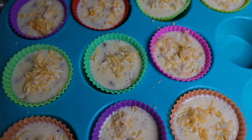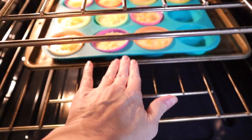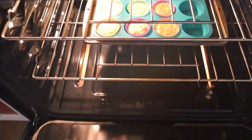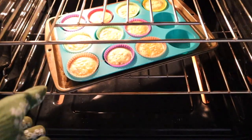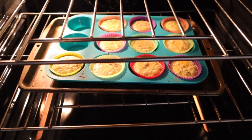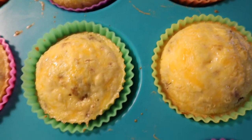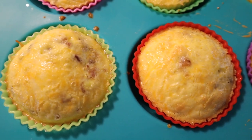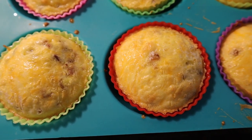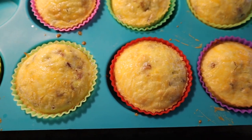Oven preheated at 350°F. We're going to put these in for 15 to 20 minutes. Go ahead and slide them to the center and close it up. It's been 15 minutes — they are not completely set up yet, so I'm just going to rotate them and put them back in for about another five minutes. It's been exactly 20 minutes and these are set now. I did insert a cake toothpick to make sure it came out clean — completely done. I'm going to let these cool completely. You can store them in the refrigerator for several days, in an airtight container so that they stay fresh.